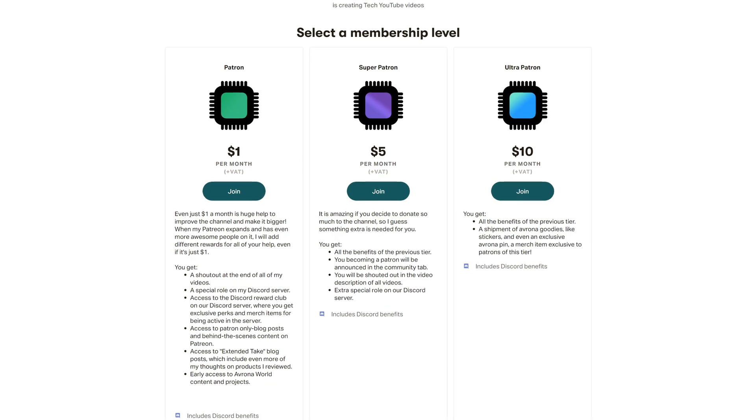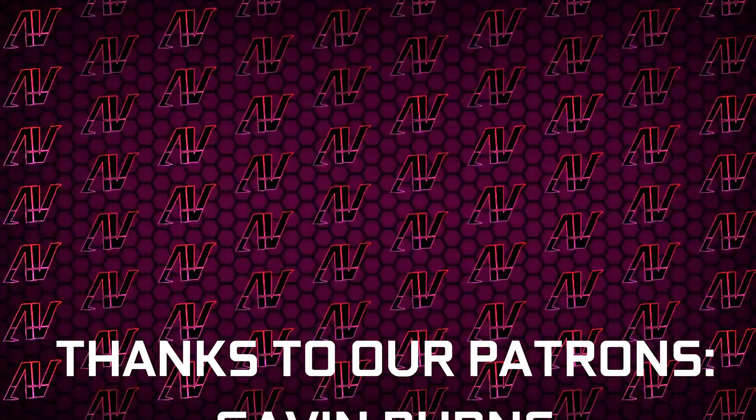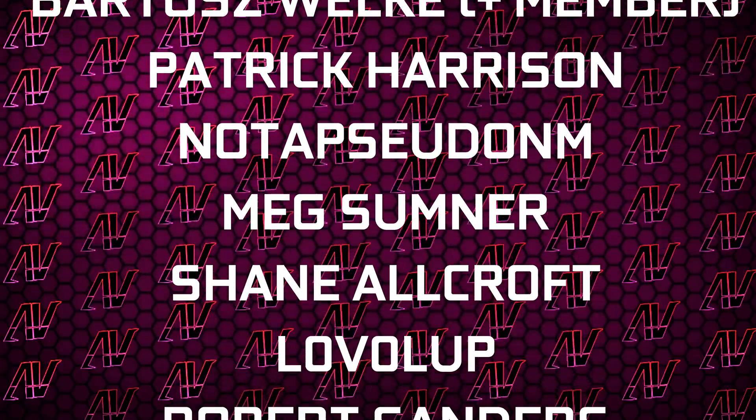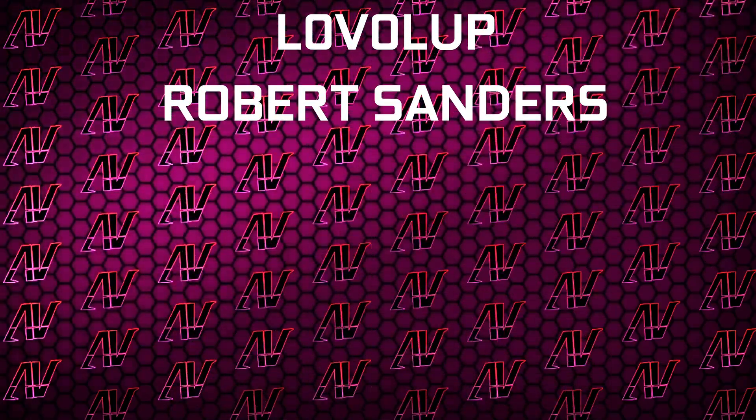Let me know down in the comments which motherboard you're going to be getting, and maybe check out our Patreon so we can cover as many of these as possible when they come out. Plus huge thanks to Gavin Burns, Justin Rage, Ella Lovroniak, Polish Volker, Patrick Harrison, Nala's pseudonym, Meg Sumner, Shane Allcroft, Level Up, and Robert Sanders.